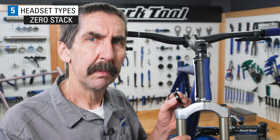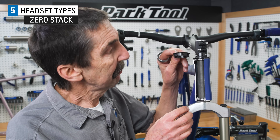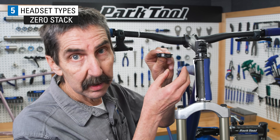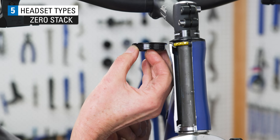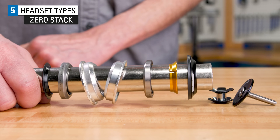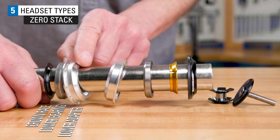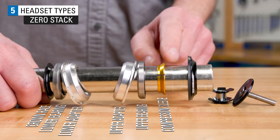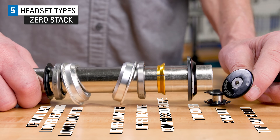Another headset type is called Zero Stack, or ZS. Adapters or cups are pressed tight into the frame, but the bearings just drop into the adapters without a press fit. The bearings end up being pretty much level with the end of the head tube. A typical ZS replacement headset will contain a fork crown race, lower bearing, lower adapter, upper adapter, upper bearing, compression ring, top cover, star nut, and a bolt with the top cap.